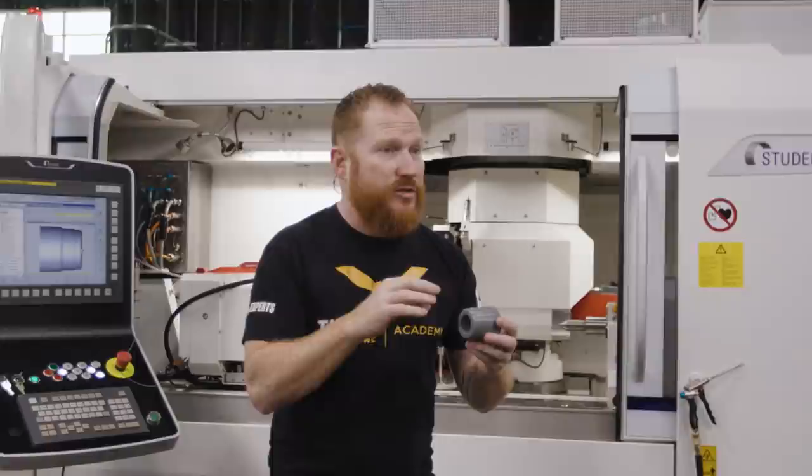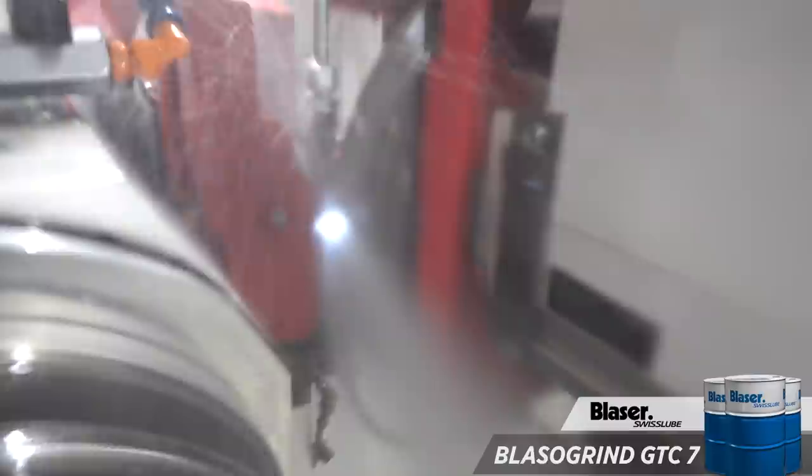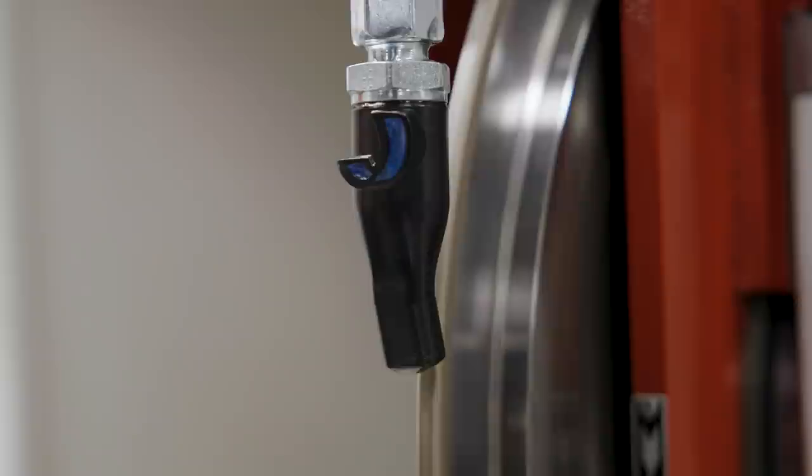To continue to cut freely, we're going to dress our wheel with our wire dress EDM system. We're using the Blaser GTC7 grinding oil that's being injected directly into the cut — that's going to give us lubricity and extend our wheel life. It's also going to extinguish any sparks that might come off the material. We've included a 3D printed nozzle to aid in injecting the oil directly into the cut, and it actually contours the wheel so we get the maximum amount of oil into that cut without any gaps.